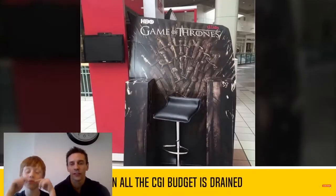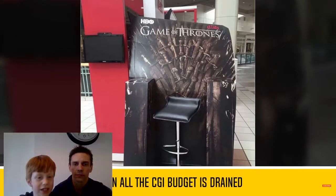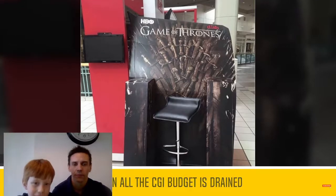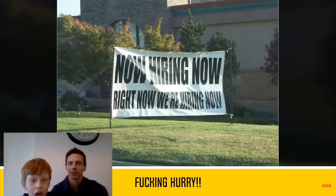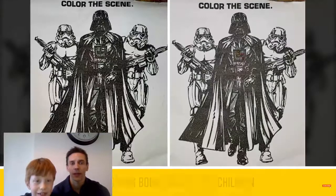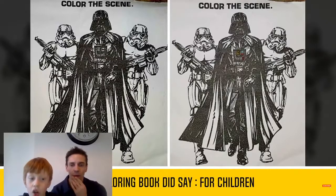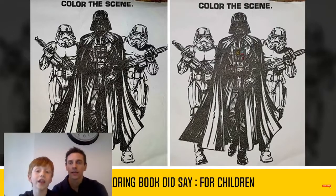Can you picture the heart thing? Game of Thrones. Well, there's no money - it's bad that. Now hiring now. Wait, we need some people quick. Wait, colour the scene. Oh look, they've already coloured the scene.